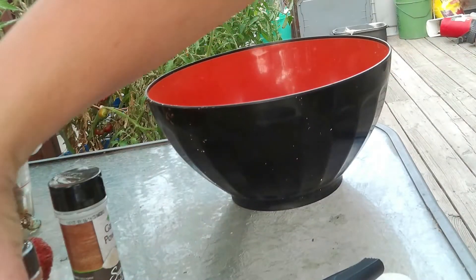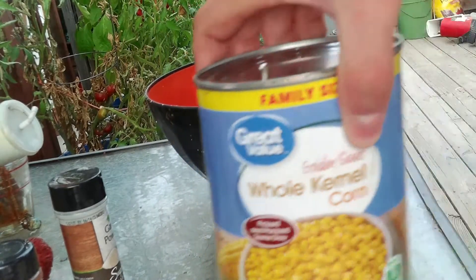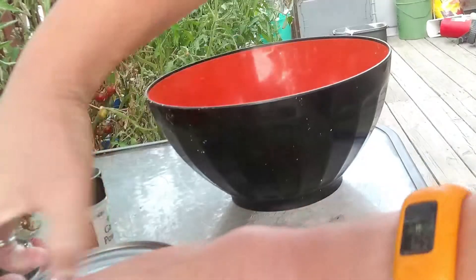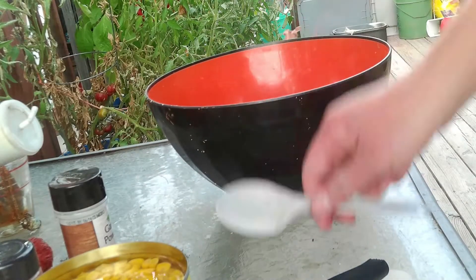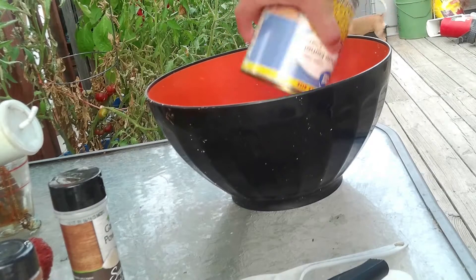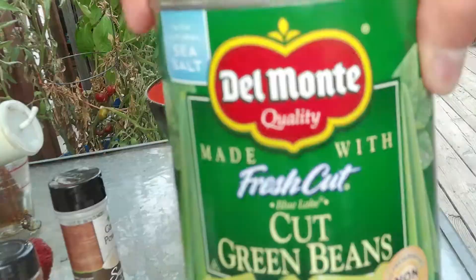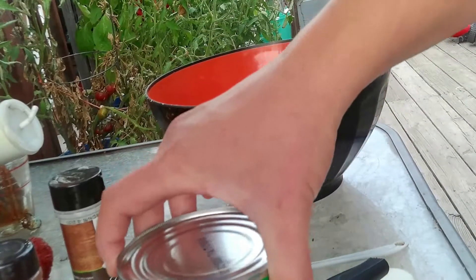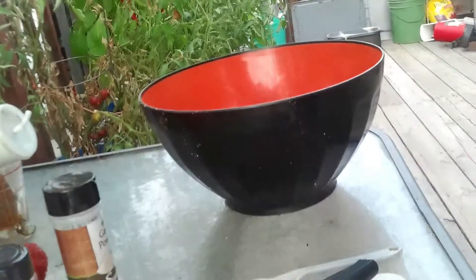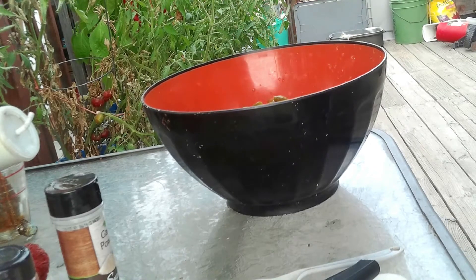The first thing you'll want to do is take your big can of corn — you can use the small can if you want, but I like veggies so I got the big can. Dump it in your bowl and do the same thing with your green beans. If there's too much liquid in the green beans, just pour some off. Then we're just going to pour the green beans in with the corn.